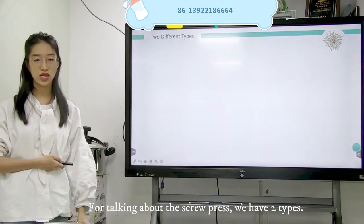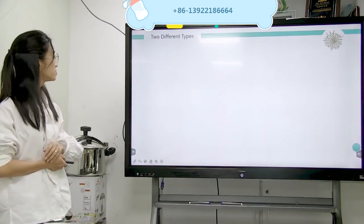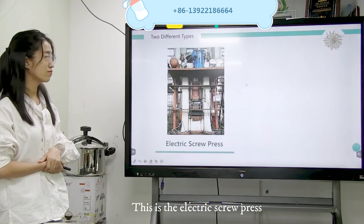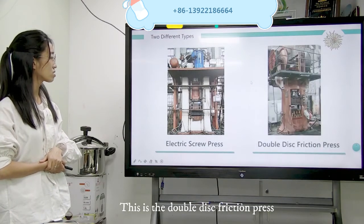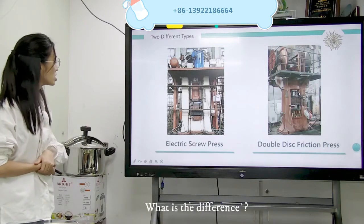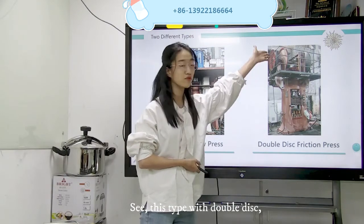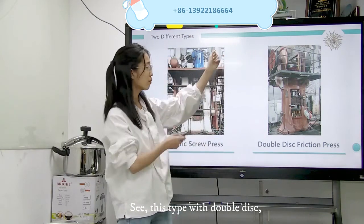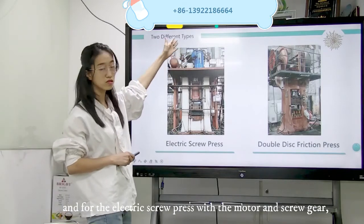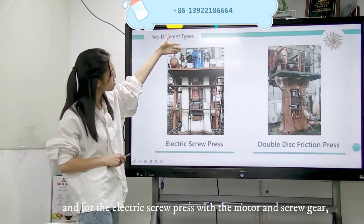So let's talk about our electric screw press — we have two types. This is the electric screw press, and this is the double disc friction press. What is the difference? The double disc friction press has two big double discs, and for the electric, this is the biggest motor and here has the bigger screw gear.